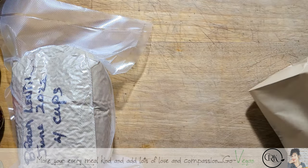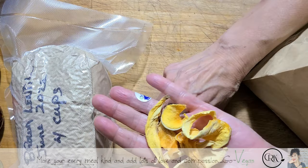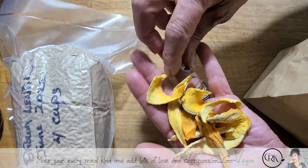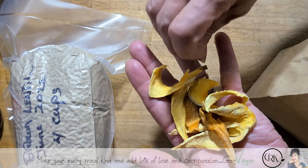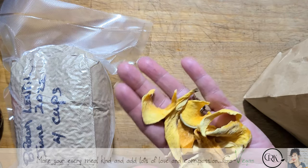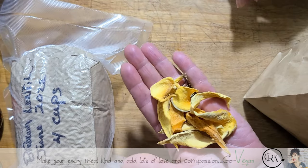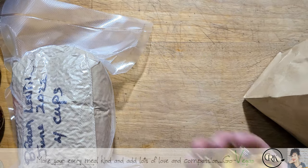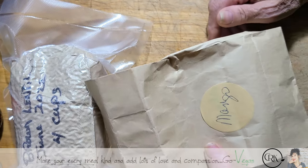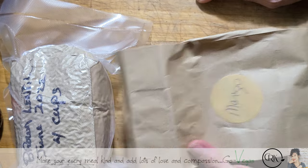These are mangoes that I dried up — look how beautiful these are. You can either eat them like a leather or throw them in food. There's so many things you can do, and these paper bags are really handy. If you have a Dollar Tree or Dollar Store near your house, picking some of these up is great.